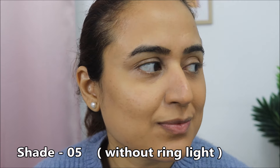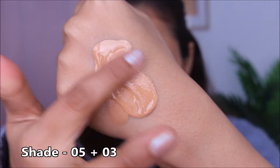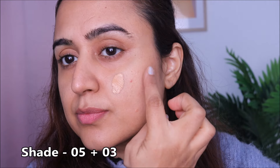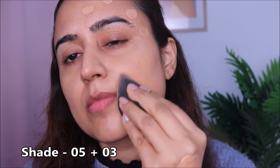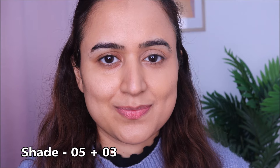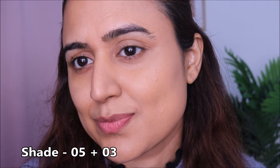I've switched off the ring light so you can see how shade 05 looks on my skin tone. The shade is not mine, but I loved the formula. Now since you've seen all three swatches, none of these shades is mine. So what I've done is mix shade 05 with 03. Since 03 has a neutral undertone and 05 has a warmer undertone, I'm hoping to make a good match for my neutral undertone skin. I'm blending it now and you can see how the mixed shade looks on my skin — it comes very close to my skin tone.